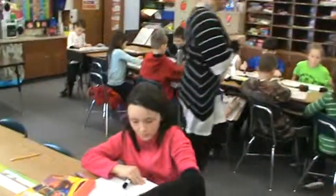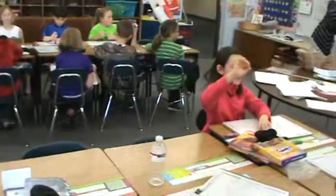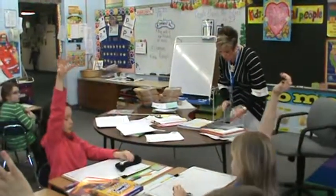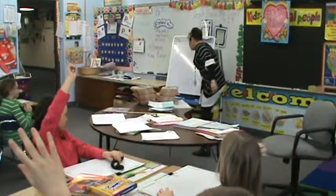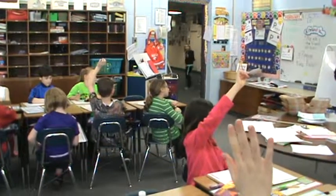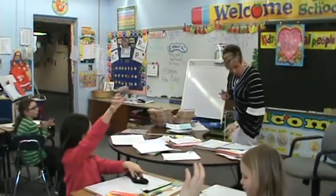Let's teach our moms and dads all of our new subtraction methods. So what was the name of our first subtraction method, boys and girls? We have three methods. Common U.S. method — that's what you learned in second grade. Should we do the common U.S. method first? All right, let's start with common U.S. method.